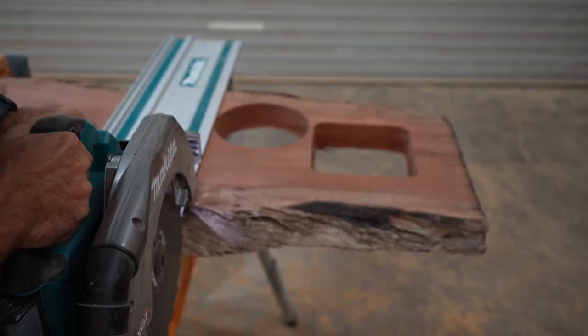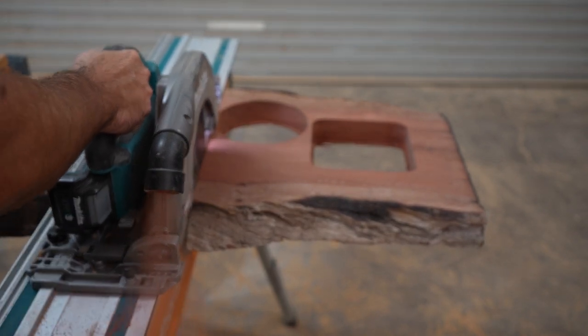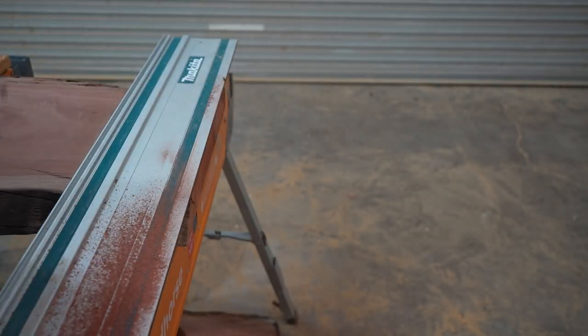This slab is very thick - I think it was two and a half inches thick at the start, so I needed to use my largest track saw to cut all the way through.